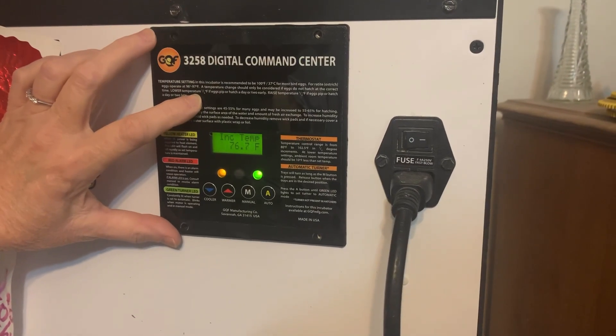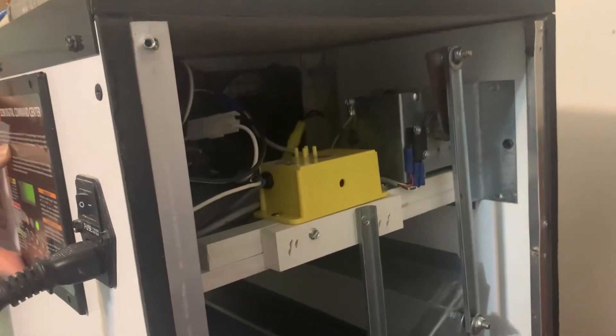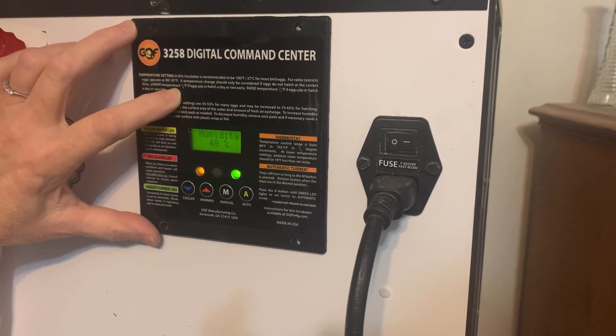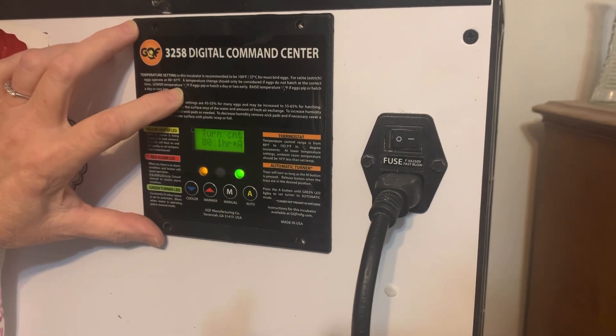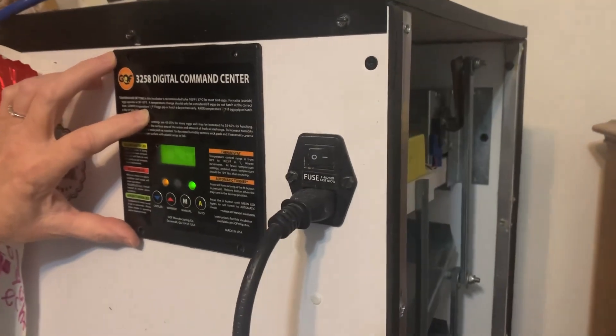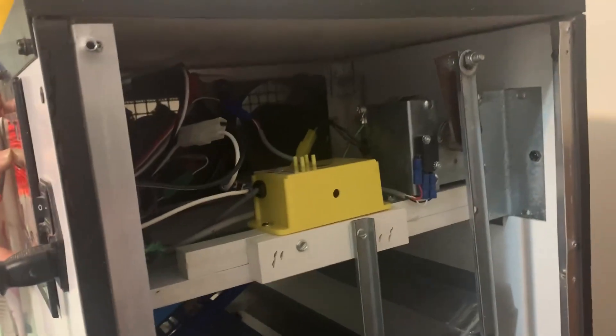We have accomplished the thing. It is running, and it sounds better than it did. So this is very exciting. Hopefully I can get consistent humidity and temperature throughout now, because it was definitely old and struggling. Not too bad, especially when you have somebody a lot smarter than you to help.